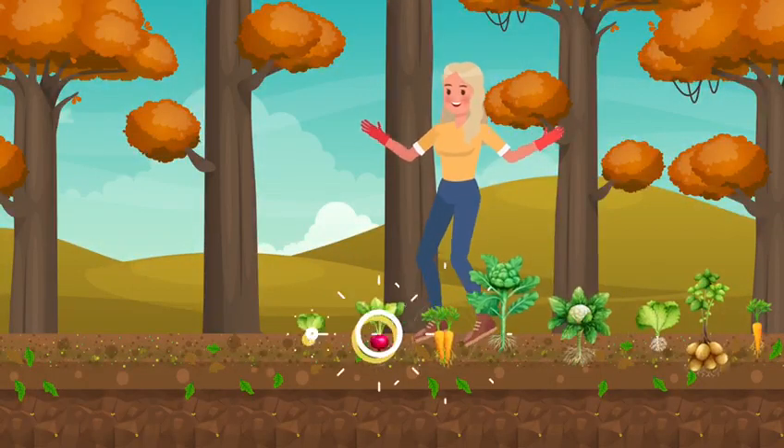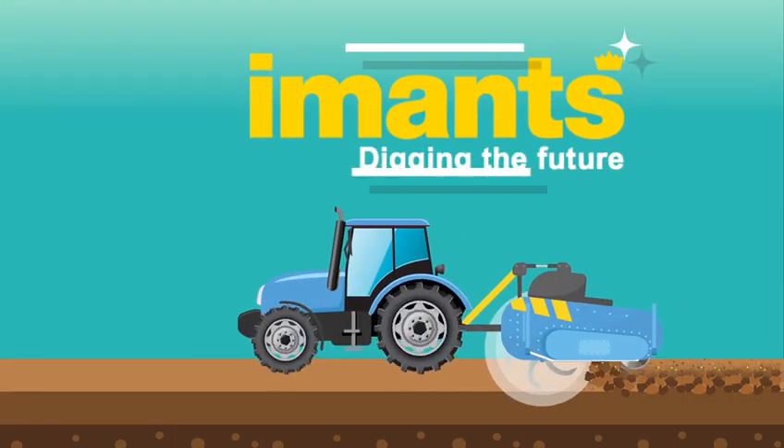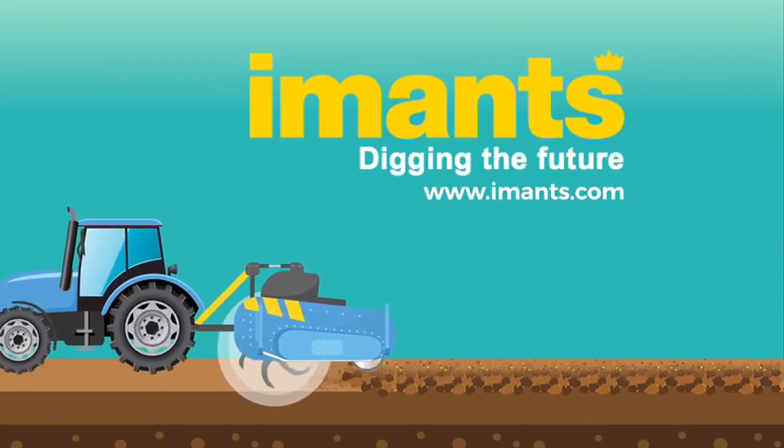There is a spader in various widths and depths for all soil types. IMANCE — digging the future. To find the perfect spader for you, check out www.imance.com.